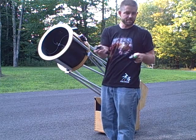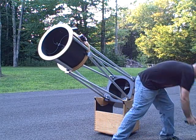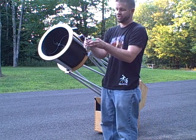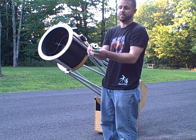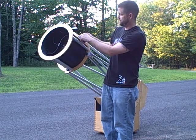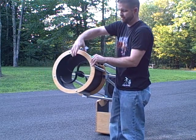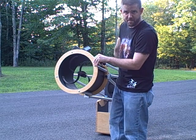I'll take out my Cheshire eyepiece and I'll also take out my 1.25-inch adapter because I use mostly 2-inch eyepieces and I'm going to use a 2-inch collimator to ensure that my light paths are aligned. Here we have a simple laser collimator — not a holographic type, just a simple red beam. It's made by Astro Systems; they do a great job on their collimators. I'll slide this in the focuser and tighten it down.